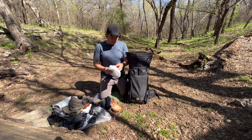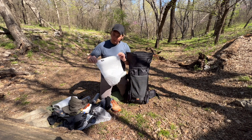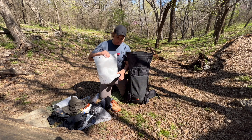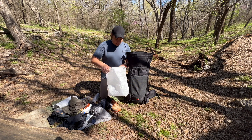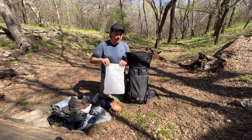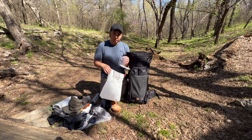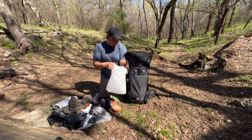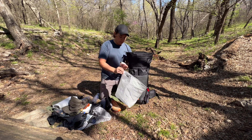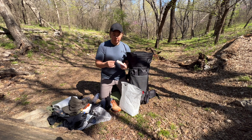Next is my food bag — this is the Hilltop Packs large food bag. It can easily fit five, six, or seven days of food. I keep a gallon trash bag inside for all my food trash, which I empty at trash cans or dumpsters in town. To hang my food bag I have the Hilltop Packs rock bag with a carabiner and 50 feet of orange Zing-It line inside.